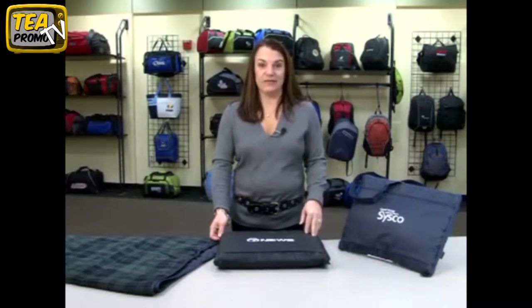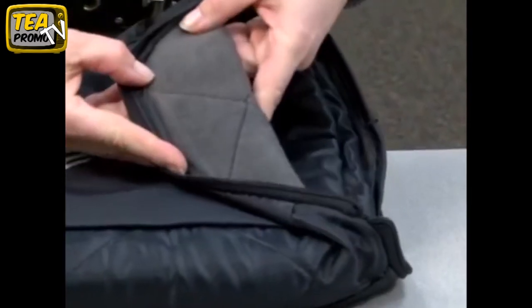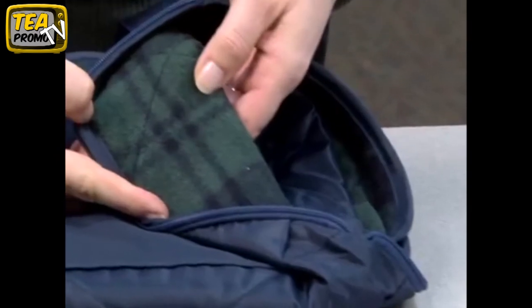This comes in two colors, the navy and the black. The black has the gray fleece, and the navy has the plaid fleece.